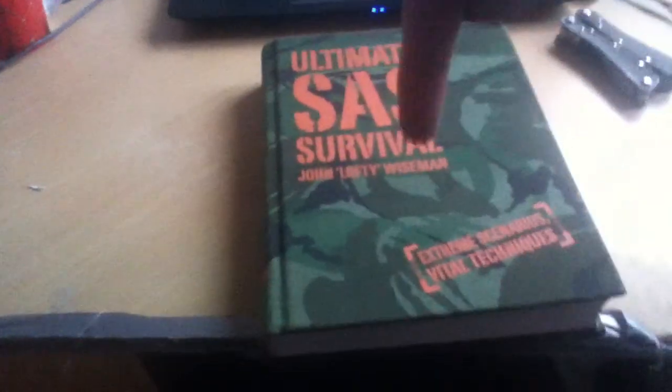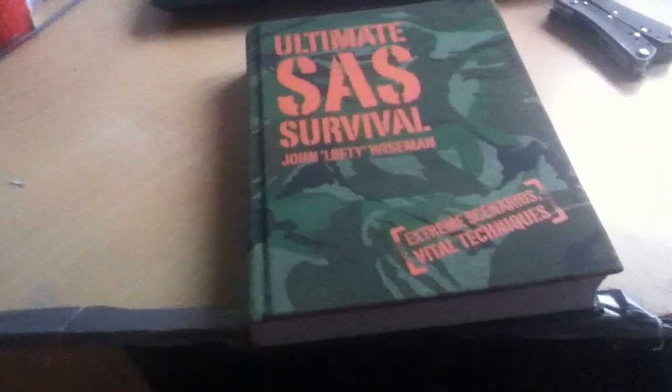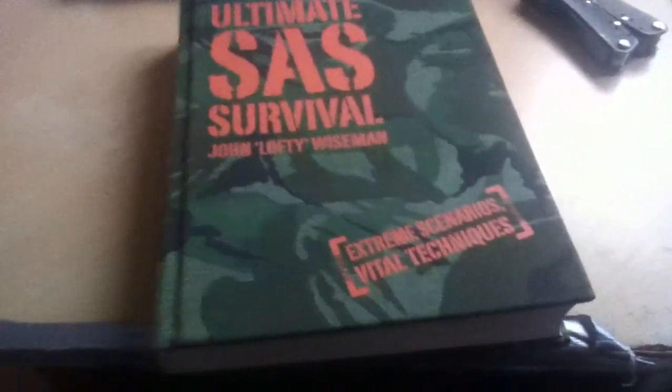So I recommend getting this book. I'll try and find the best price on Amazon and put it down below, so please check that out. Thank you for watching, and please subscribe for more videos — I'll have some soon. Thanks for watching, bye!